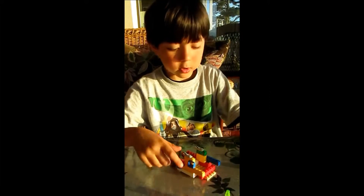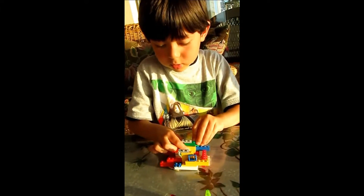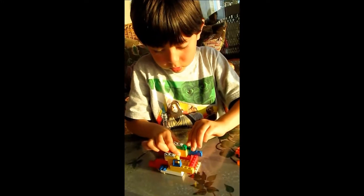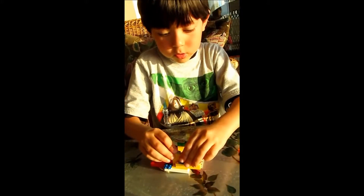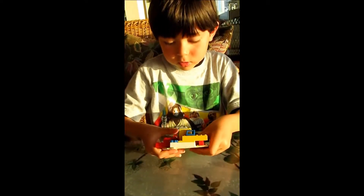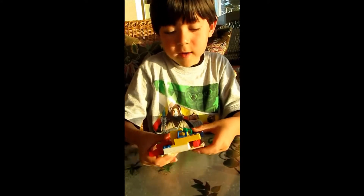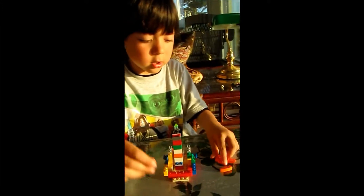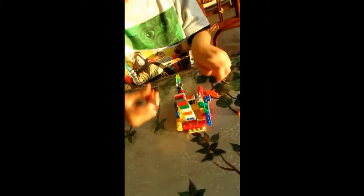Then you're supposed to... So then you have this. Then you attach this on. Then you attach this. Then you attach these.